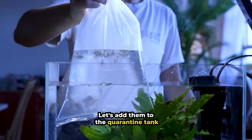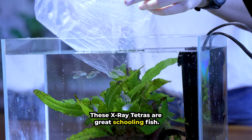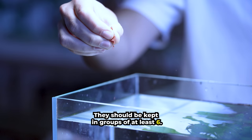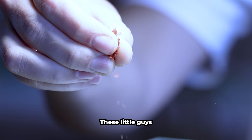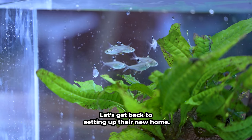New fish have arrived. Let's add them to the quarantine tank while we prepare to set up their new home. These X-Ray Tetras are great schooling fish and should be kept in groups of at least six. These little guys love high flow and I think they're going to love their whirlpool tank. Let's get back to setting up their new home.